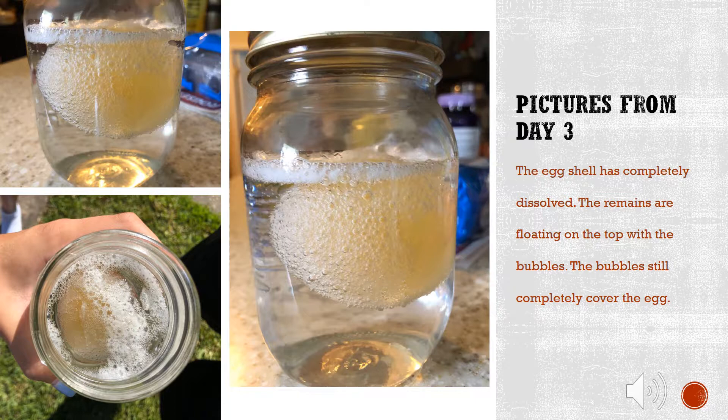Day 3. The egg shell has completely dissolved. The remains are floating on the top with the bubbles. The bubbles still completely cover the egg.